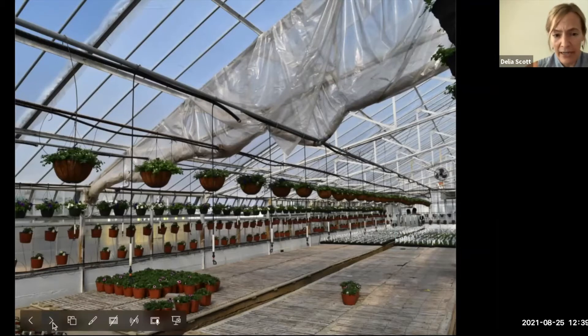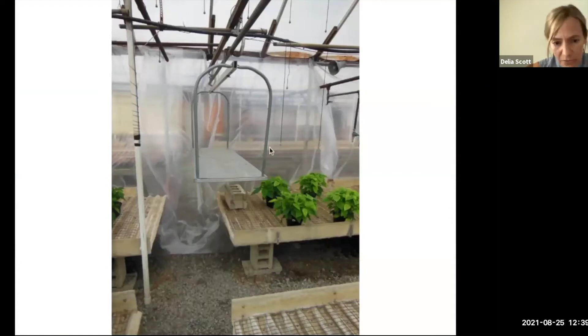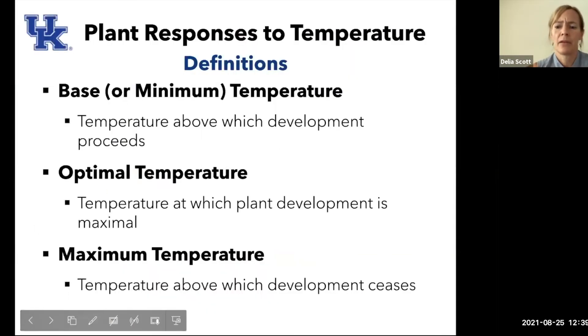Here they have just an area they're not using that's sealed off — I think those are poinsettias they're growing over there. Kind of the same principle as your house: if there are unused rooms you don't heat or cool, keep the door closed so your furnace doesn't have to work quite as hard. The same thing applies in the greenhouse.